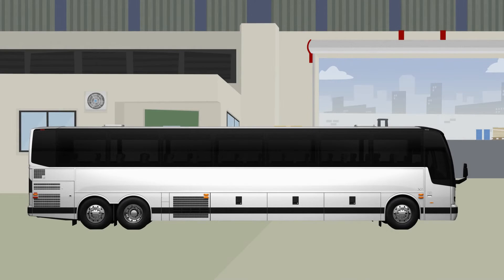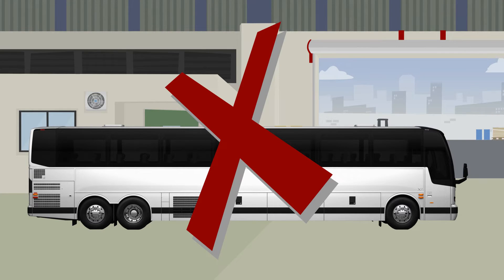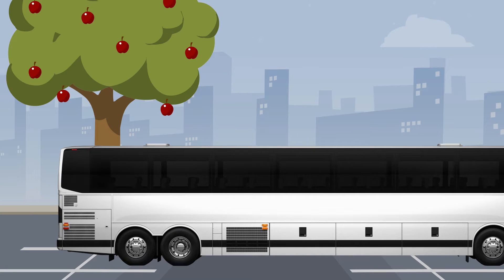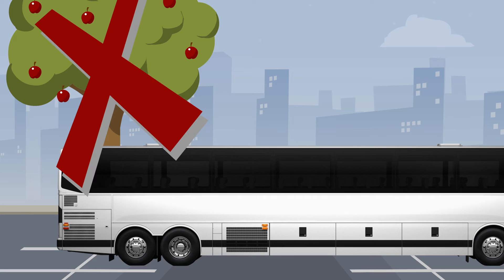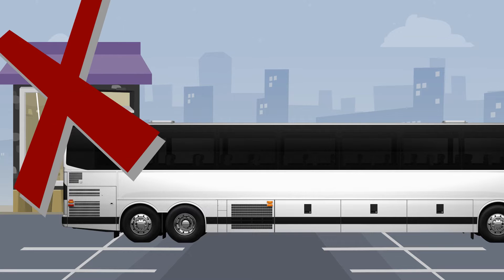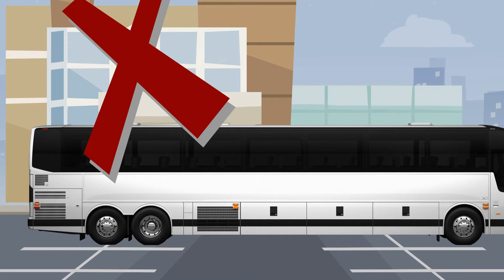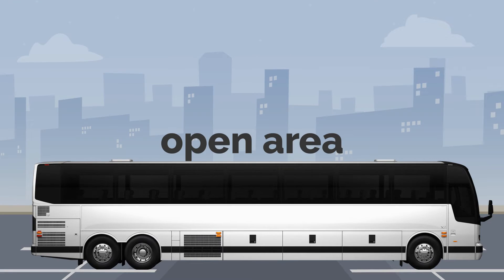Before going through the procedure, here are the golden rules before performing a Parked Regeneration. Never do a regeneration inside a building. Never do a Parked Regeneration under or close to a tree. Never do a Parked Regeneration under or close to any structure or building. Park in an open area, like a parking lot.